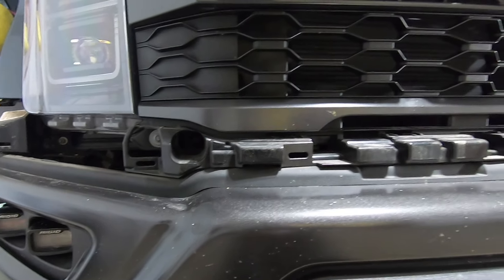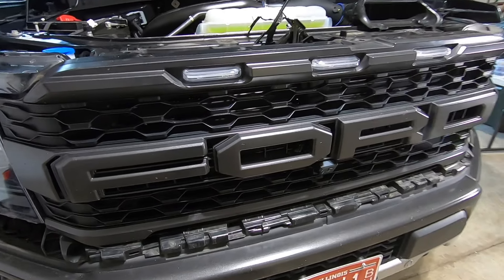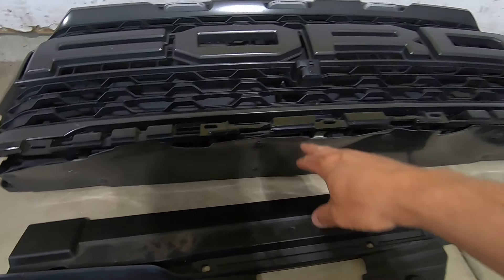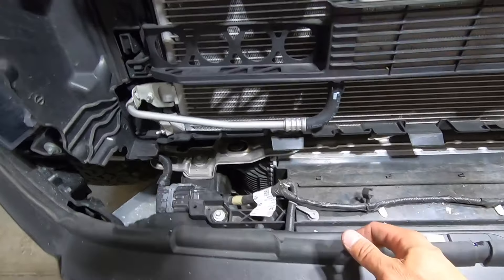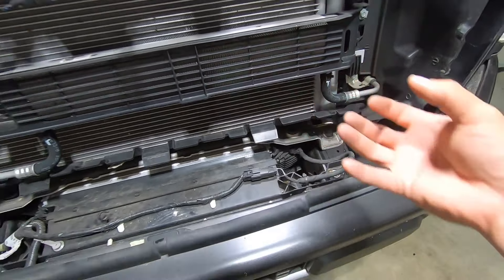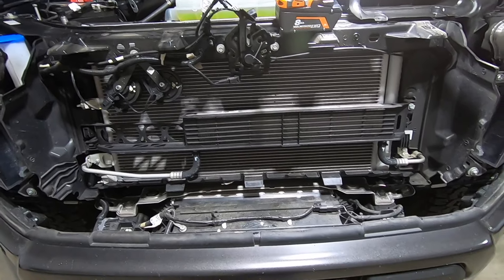Now what we're going to do is pull the grille completely off, being mindful of the tabs at the bottom because some of those may catch when we're pulling it off — so have a trim tool or a flathead readily available to pry it down if it gets caught. There is a little flat panel down here that will want to get caught on this rubber gasket piece, so push your hand down on the rubber while freeing up that plastic trim. As long as you have those bolts off on top, the grille itself should slide right out.